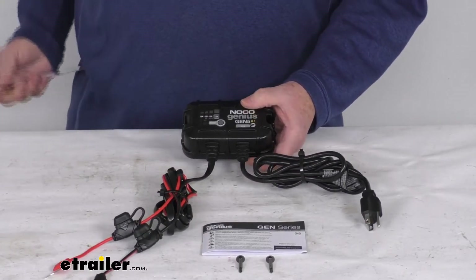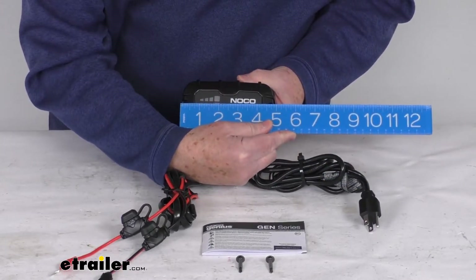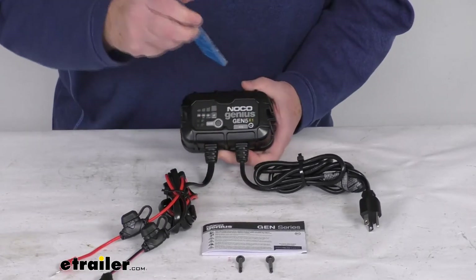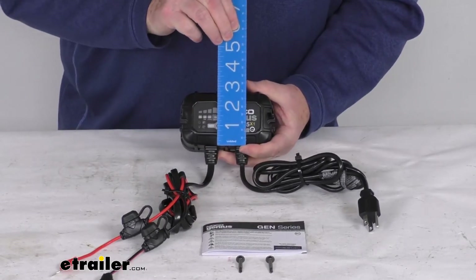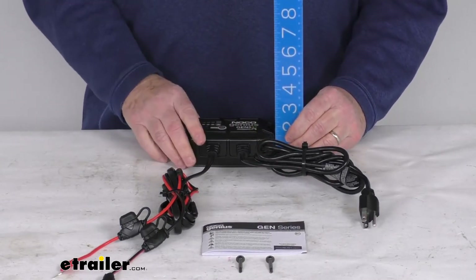For dimensions on the charger itself: the length from one end to the other is right about 5 inches, the width is right about 3 inches, and the overall height is right about 2 inches tall.